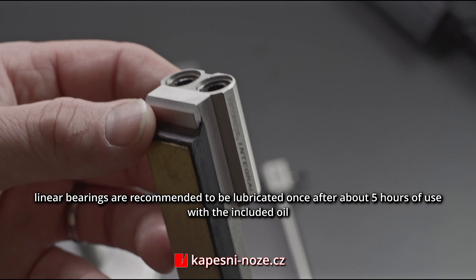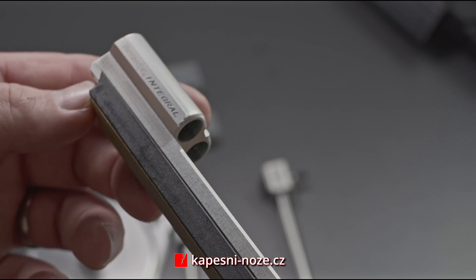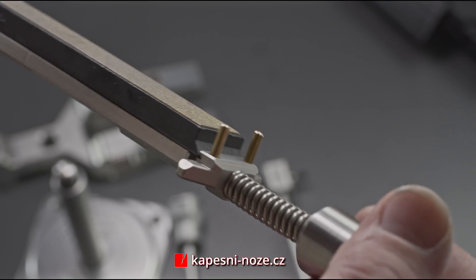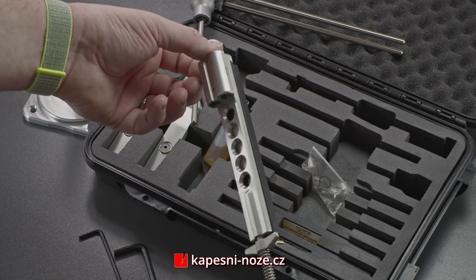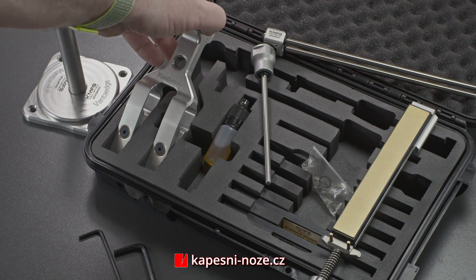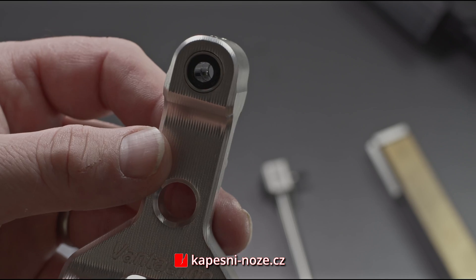The set contains three sets of linear bearings that we advise you to properly oil up about every five hours of sharpening. The SP-10 oil is contained in the set. The clamp that holds the knife has a linear hole used to connect the clamp to the holder.